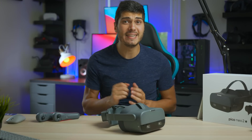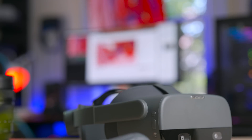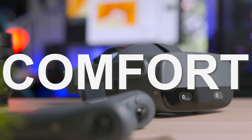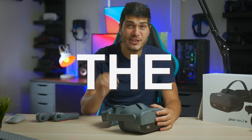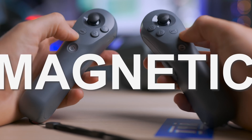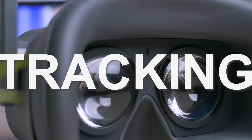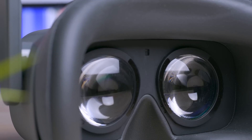I'm going to divide this video into different sections, because there's a lot to talk about and a lot of new things here. We're going to talk about the comfort, the screen, the software, and the new additions — the rarest things on the market right now: the magnetic tracking for the controllers and the eye tracking, things that make this headset completely unique. But now let's start talking about the headset itself.